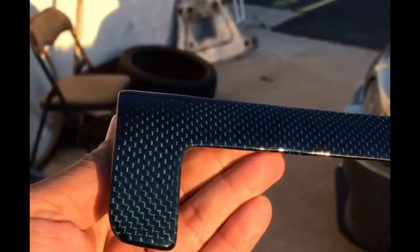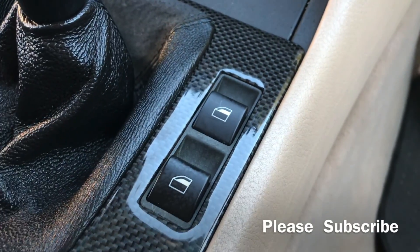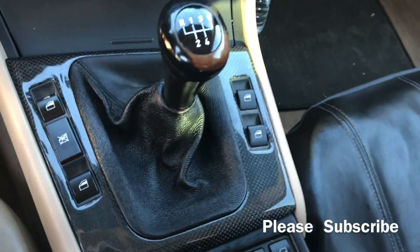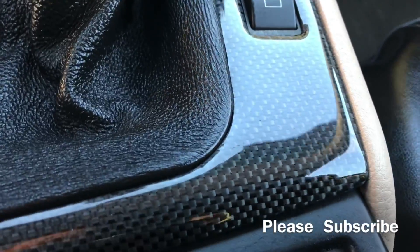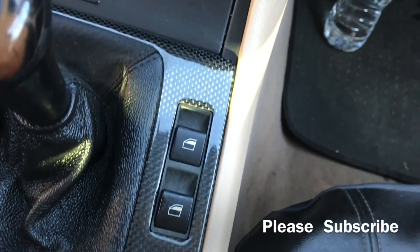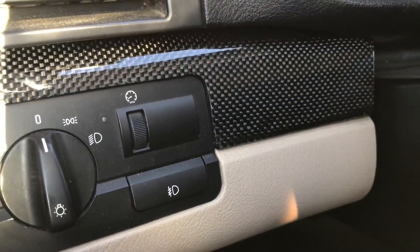Got a couple different color options coming soon — this right here is a dragon blue. I did a second batch; the first one didn't come out as good as I wanted, but the second one did. If you guys have any questions about carbon fiber skinning, drop them in the comments below. We'll also be making parts — if you're looking for some, DM me on Instagram at Fontana Performance. If you liked the video, give us a thumbs up and subscribe to the channel.